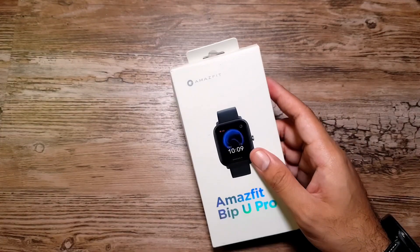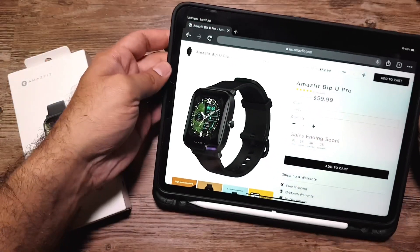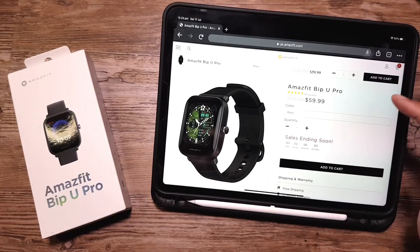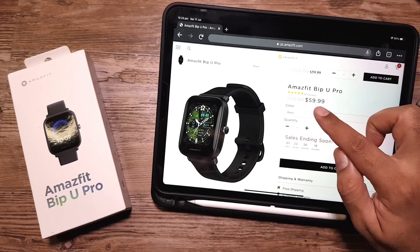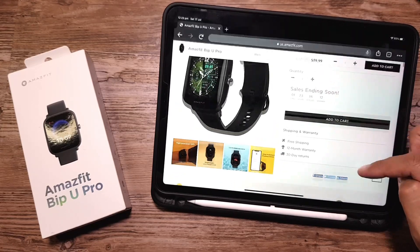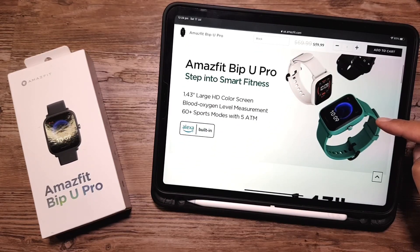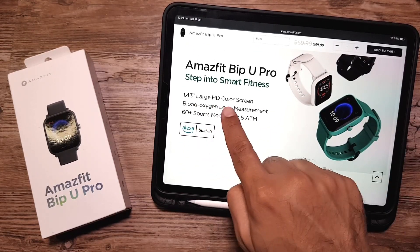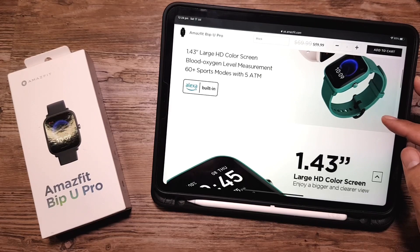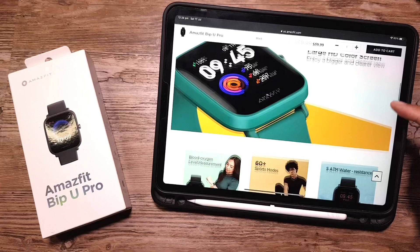I have the Bip U Pro specifications open on my iPad from its website. Right now it's available for $59.99 US dollars and it's on sale for two more days. Some really cool features: we have a 1.43 inch large HD color screen, a sensor, 60 plus sports modes, 5 ATM water resistance, and Alexa built in.